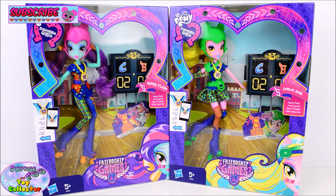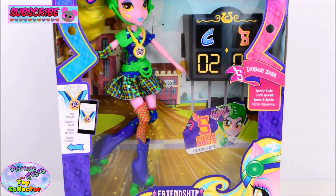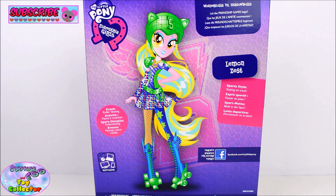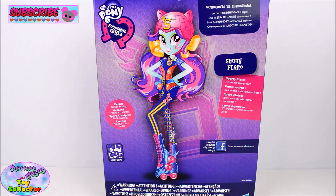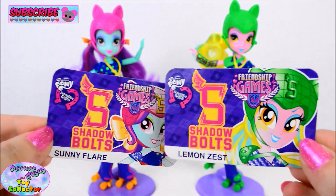Today on SETC we have two more My Little Pony Equestria Girls Roller Skating Dolls. In this video we have the Sporty Style Sunny Flair and Lemon Zest from the Friendship Games movie. We have Lemon Zest in her roller skating gear, and also Sunny Flair in her roller skating gear. Both dolls come with their Shadow Bolts profile card.